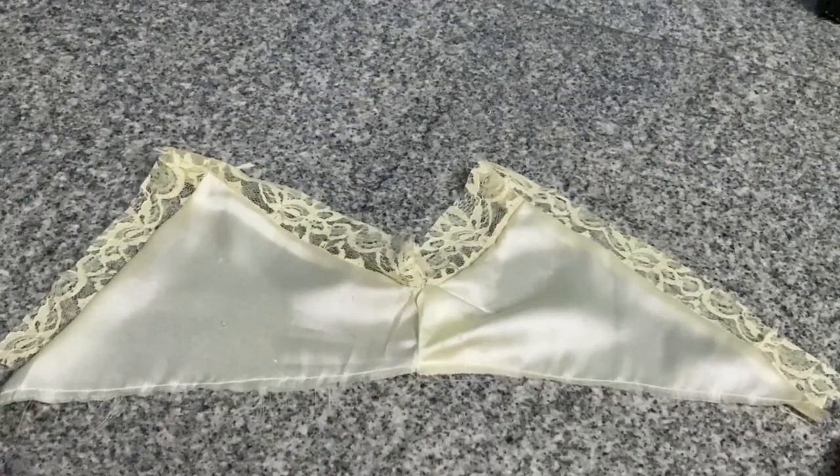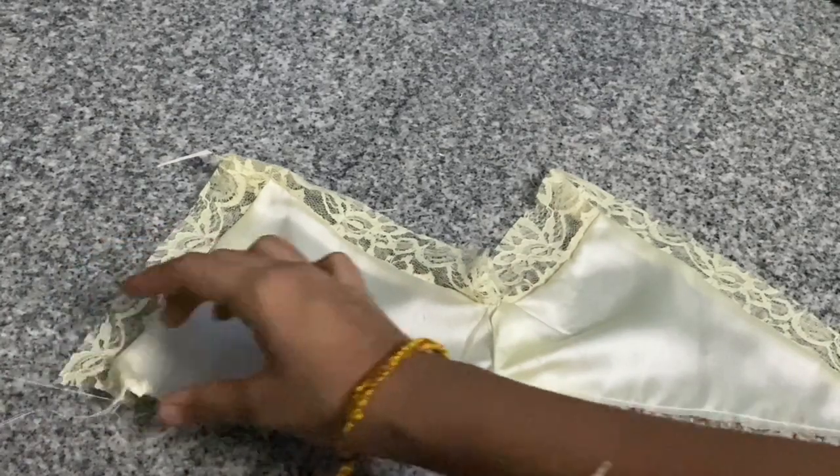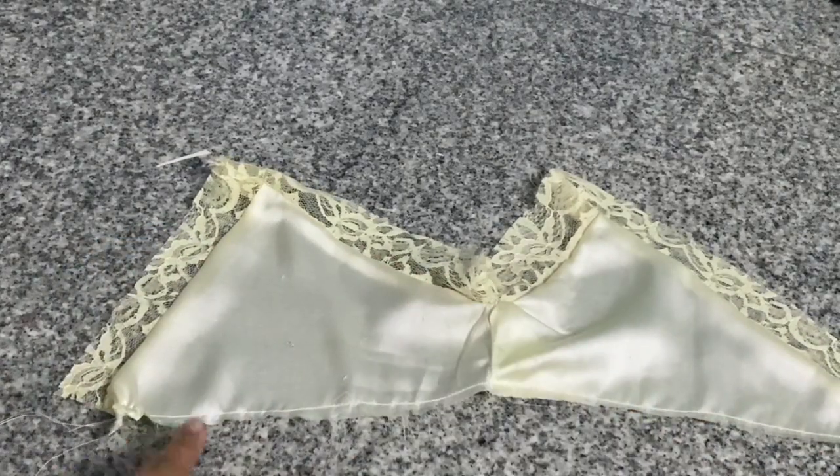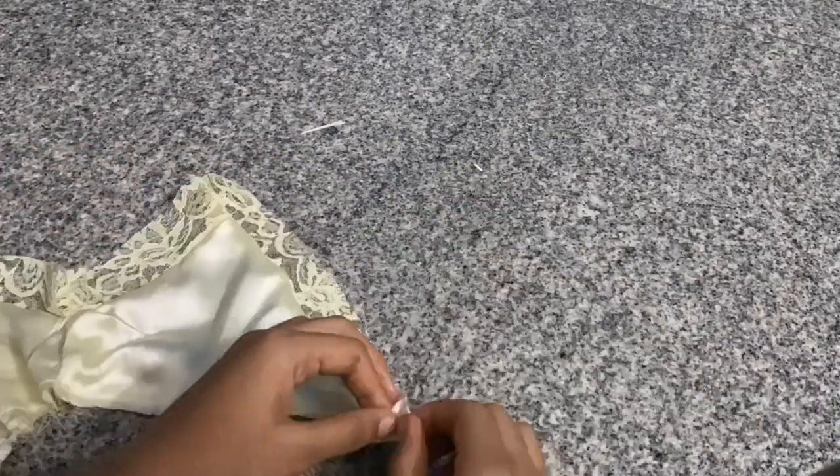I just start a straight stitch at the bottom without folding it or anything, and I'm going to pull the threads of one end to give the top a ruching detail. Remember to ruche it and then spread the ruching evenly. While making your torso, I'm going to recommend you to cut your front and back pieces separately.